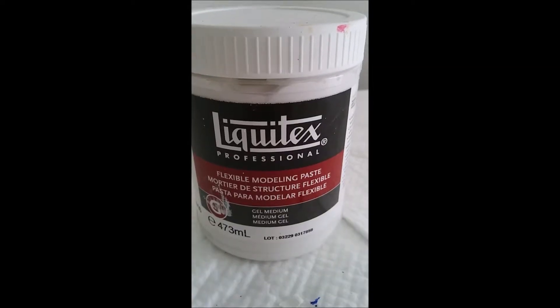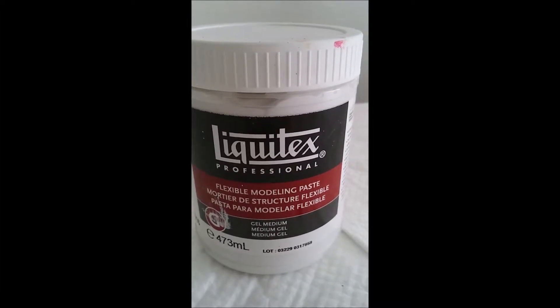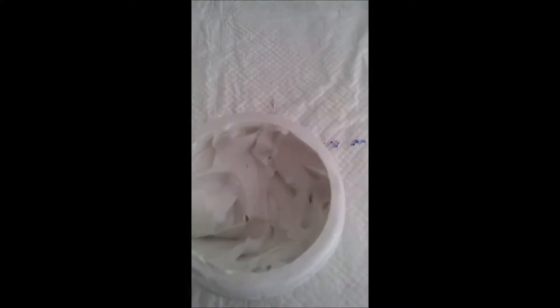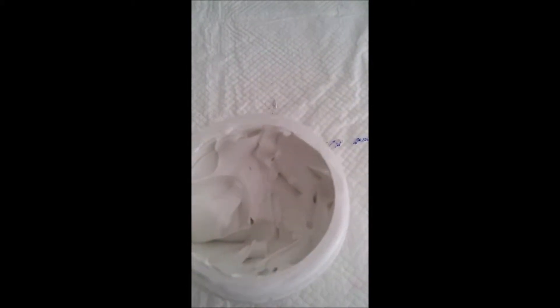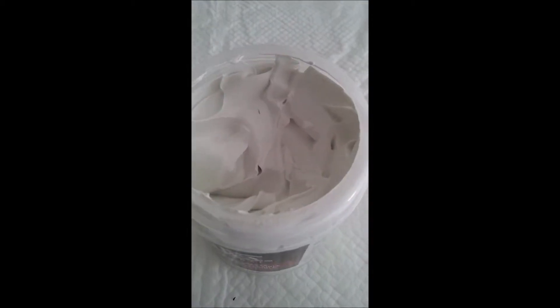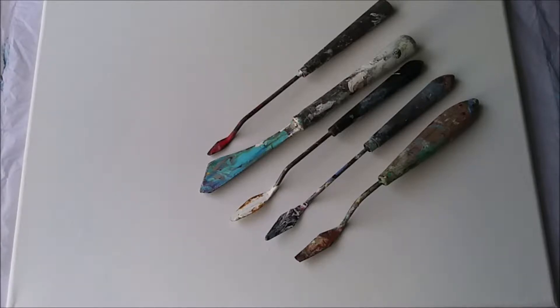For this painting of a hydrangea I'll be using Liquitex Flexible Modelling Paste. It's a gel medium. Here's what it looks like inside — it's just a thick paste really. So here we go. I have a 12 by 16 canvas and a selection of palette knives.